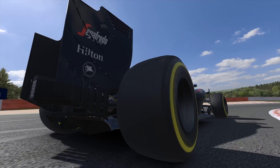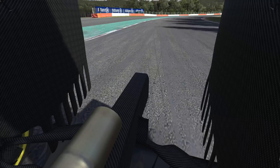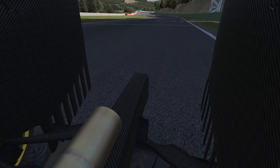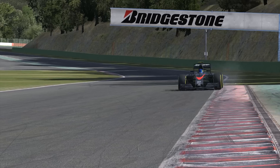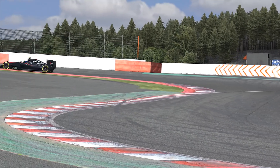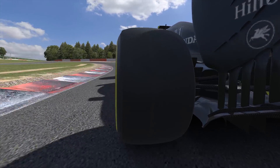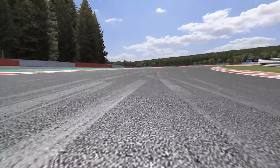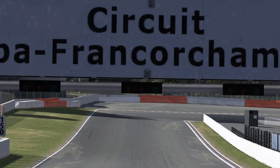With the McLaren you can set how much energy it tries to recover under braking. The reason that it's adjustable is to allow you to balance the amount of energy that it recovers against how difficult the car is to drive under braking — the more energy you ask it to recover, the more difficult it can be to drive. The energy recovery system only acts on the rear wheels, and particularly once you're turning the car in, all that braking acting on the rear wheels can destabilize it. So you can think of the energy recovery system as replacing the rear brakes.